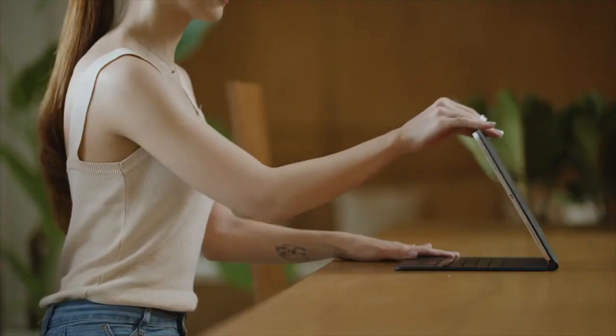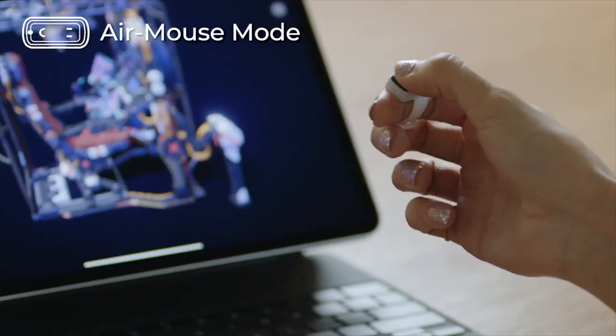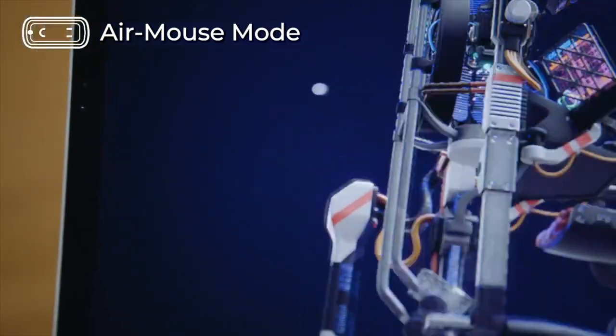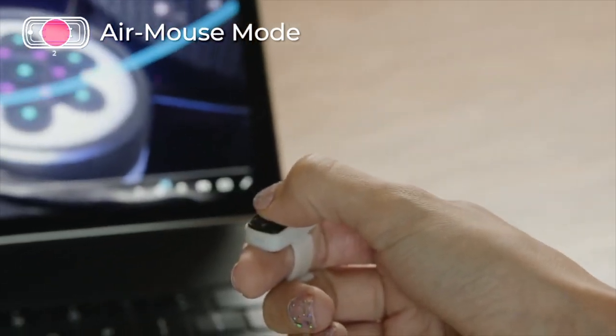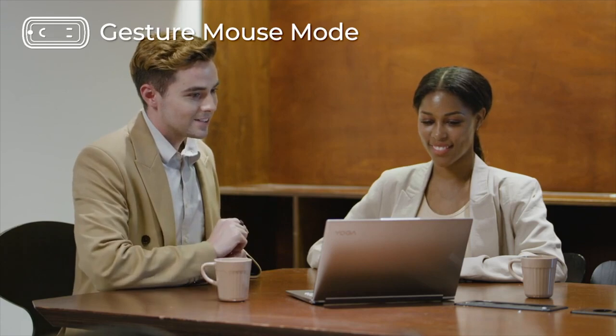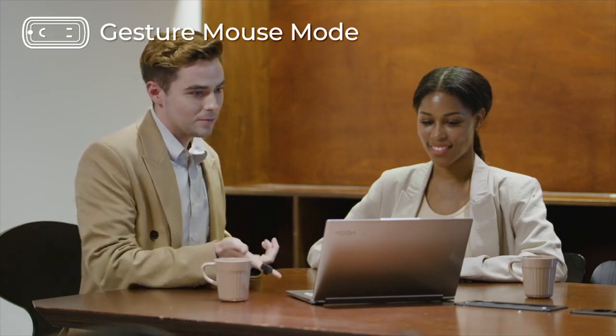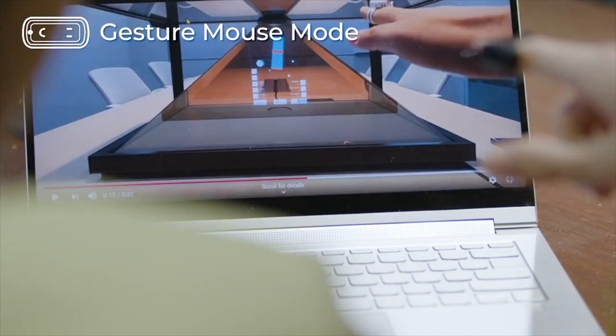Snowell is a ring-shaped, contactless human interface that allows you to control your smart devices, such as tablets, more easily. Using the Air Mouse mode, you can control your devices just with your finger. And when you press and hold the middle of the touch sensor for 2 seconds, the mouse changes into gesture mode. In gesture mode, you can freely control your devices using 8 intuitive gestures.